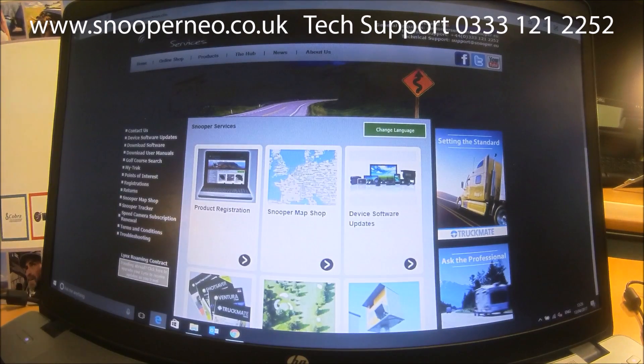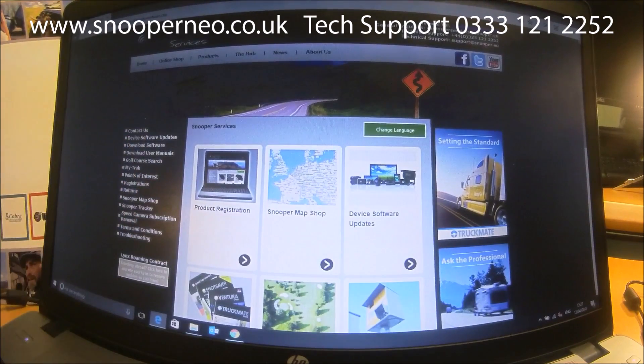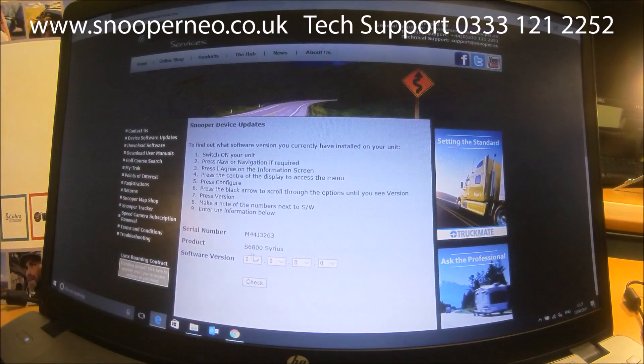First, go onto the snooperneo.co.uk website, which is our Snooper Services website. At the top, go to Download Software Updates and click on that. Then put the serial number of your device in there. I'm putting in the serial number for the S6800 I'm checking — it comes up with the serial number and the device, and I'm on version 3.0.1.1.